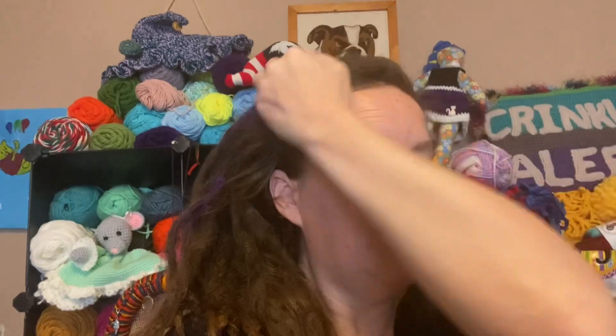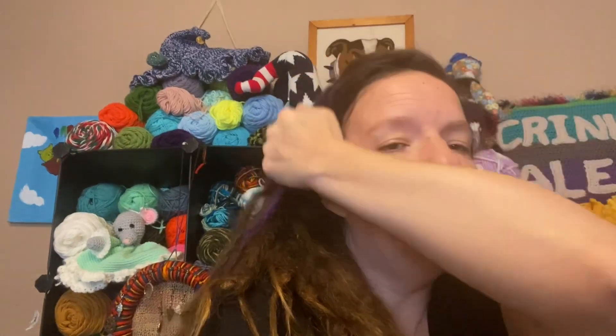Hello everyone and welcome to Stitch It and Easy, my name is Ashley. Thank you so very much for joining me today. I'm going to do a craft fair table setup — I have a craft fair tomorrow, it's only three hours long, so we're gonna do this and hope that it's worth it.